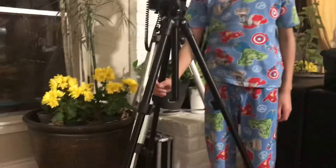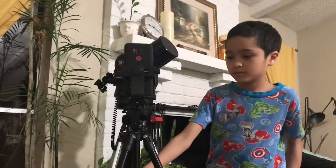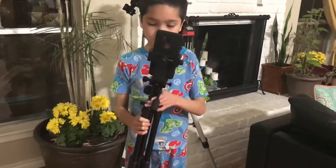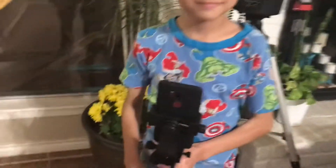We're going to show you how small it is. That's what it looks like when it's folded. One thing I really like about this tripod is it has a built-in level indicator.